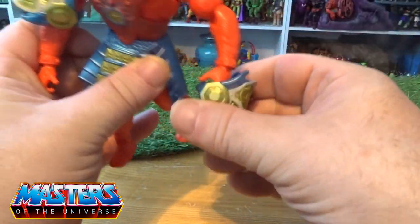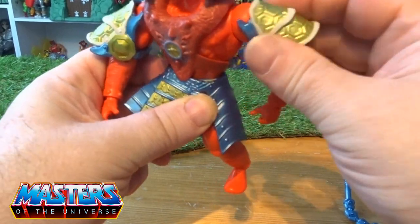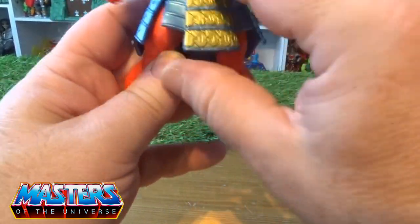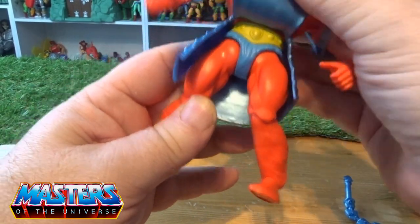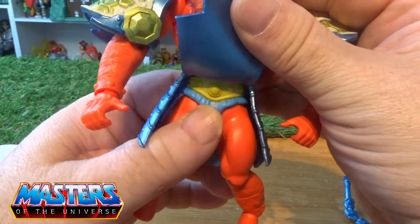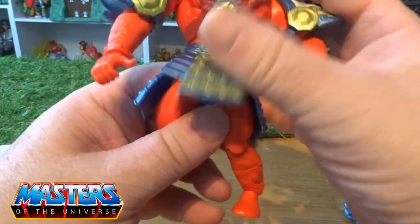He's got these little shoulder pads going on and they just slip straight off. And then even the waistband — that's actually the same color underneath as the original Origins Beast Man as well.